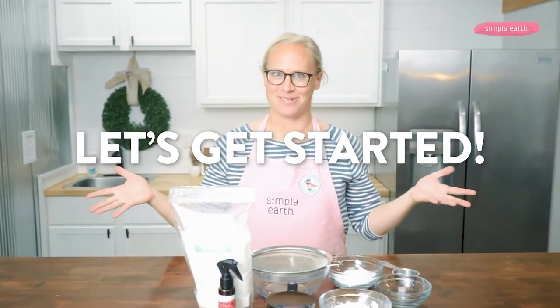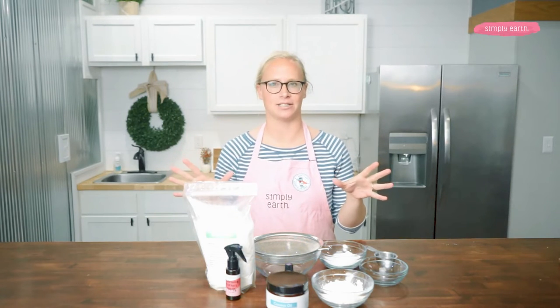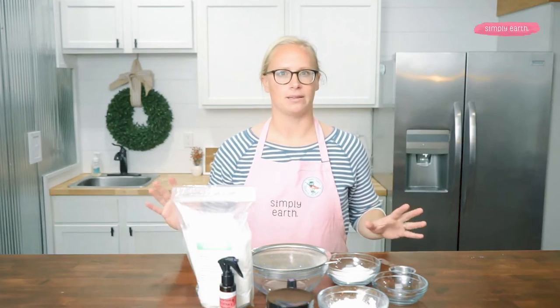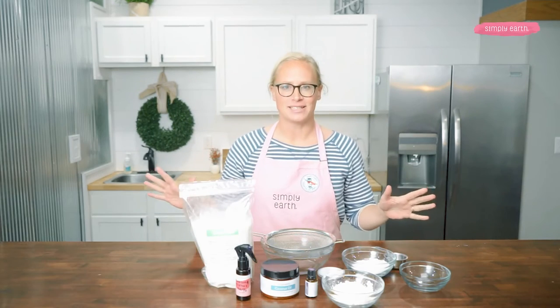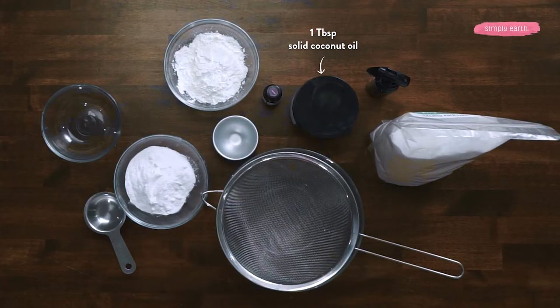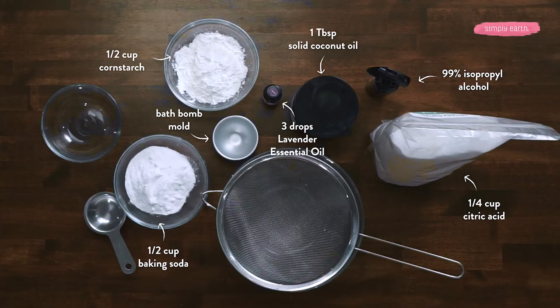So let's make some bath bombs. After we make these, I'll share common problems and solutions. This is how I make bath bombs successfully over and over again. I'm going to use ingredients from Simply Earth plus a couple from my home: one tablespoon of coconut oil, three drops of lavender essential oil, a quarter cup of citric acid, and Simply Earth's bath bomb molds. From my home, I'm using a half cup of baking soda, a half cup of cornstarch, and some rubbing alcohol in a spray bottle.